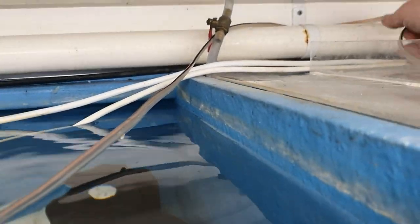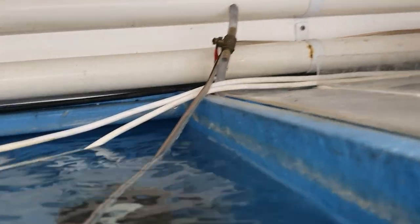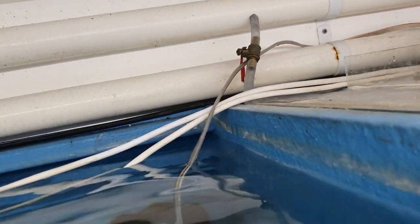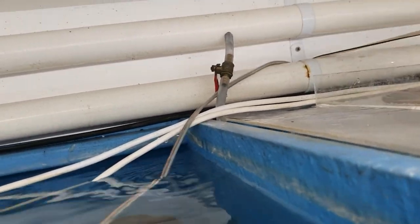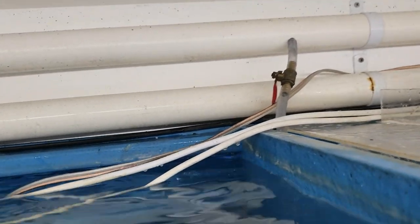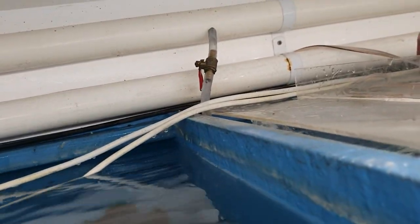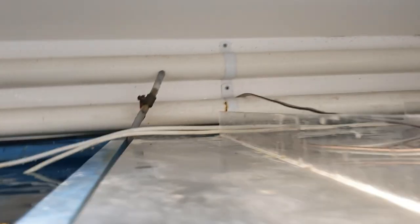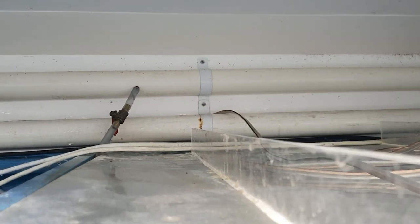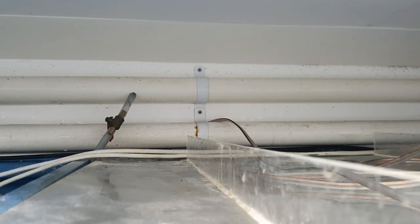Whose idea was it to do two-and-a-half-foot deep tanks front to back? It's wicked for litrage — my two-and-a-half-foot tanks are like 240 litres, which is crazy for a two-and-a-half-foot wide tank. But like this sucks — my arm is two and a half foot as I've learned. Me reaching in is exactly my arm length. Anyway, I'm not going to film running this cable — I'll get back to you once it's run to where it needs to go.